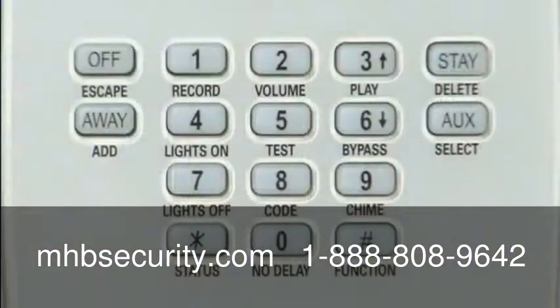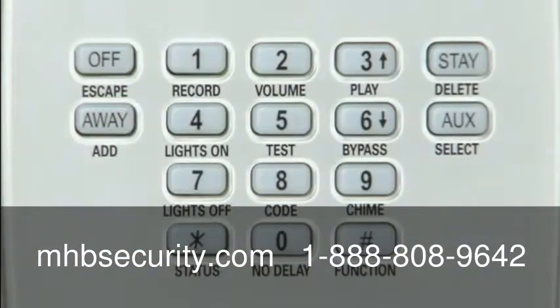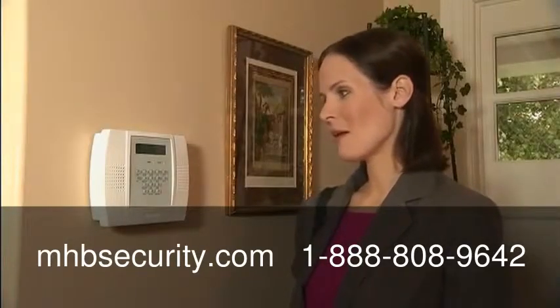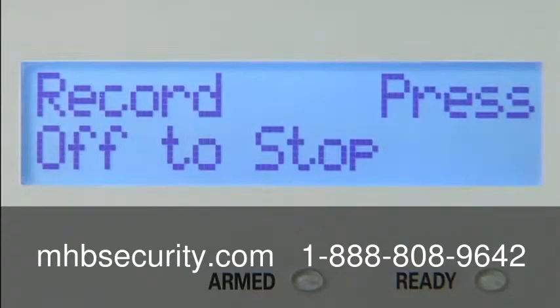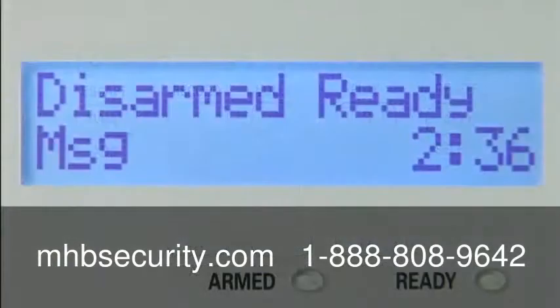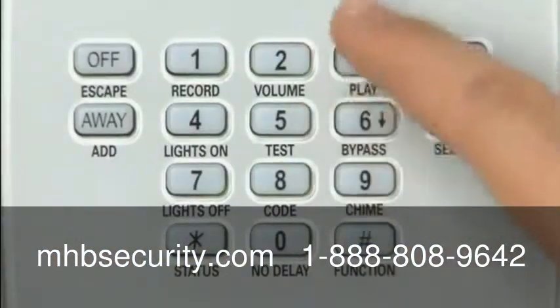To record a message, simply press the function key and the record button and speak into the microphone. For example: 'Hey honey, I'm going to be working late tonight, but I'll see you when I get home. Love you. Bye.' If you finish the message before 20 seconds is up, press the off key to stop recording. The message indicator tells you that a message is waiting. To play the message, press the function key and the play button.